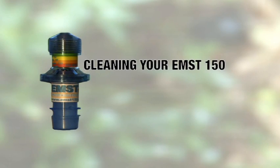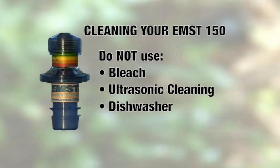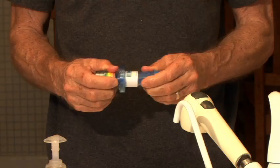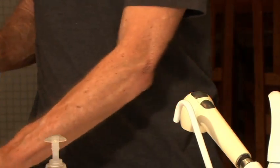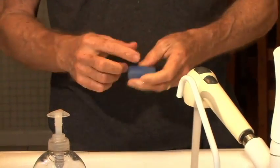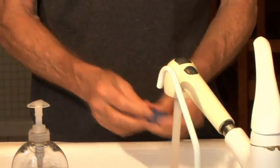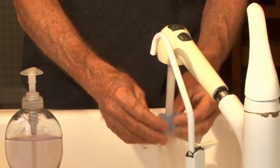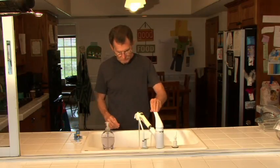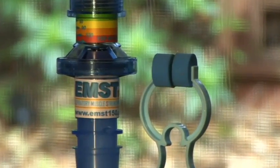Your EMST 150 trainer should be cleaned weekly. Do not use any harmful cleaning agents such as bleach or ultrasonic cleaning. The trainer is not dishwasher safe. In order to clean it, simply remove the mouthpiece from the unit. Set the unit aside as it should not be immersed in water. Take the mouthpiece and gently wash it with mild hand or dishwashing liquid in warm water. Once clean, put the mouthpiece aside to dry. Thanks for purchasing the EMST 150 expiratory muscle trainer.